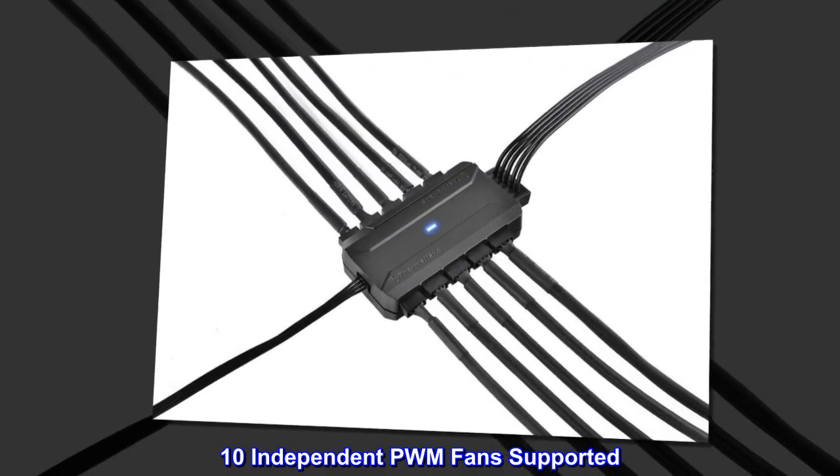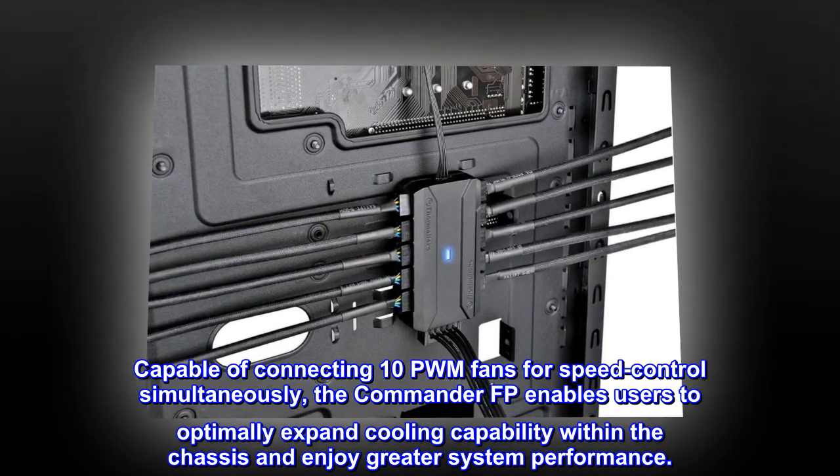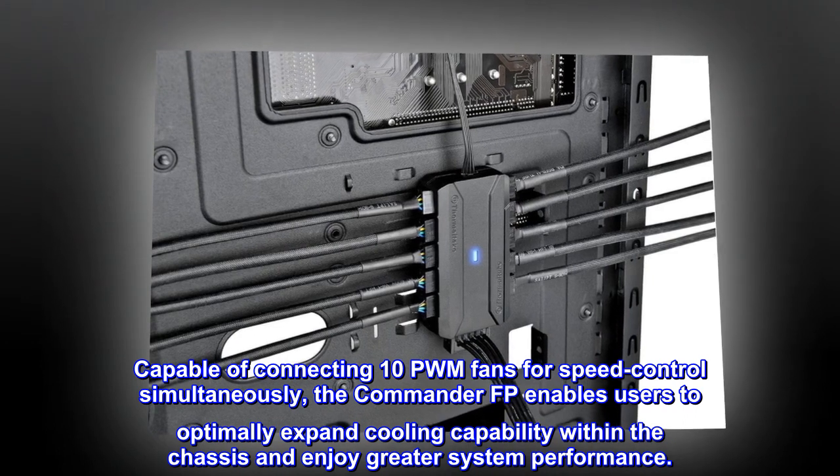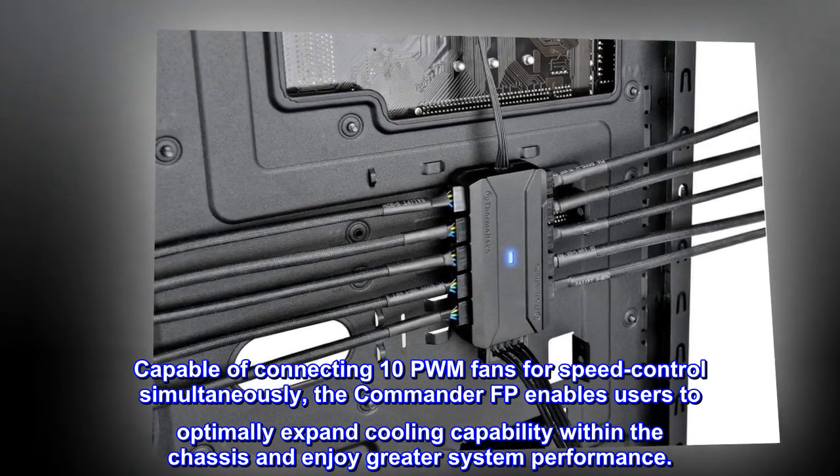10 Independent PWM Fans Supported. Capable of connecting 10 PWM fans for speed control simultaneously, the Commander FP enables users to optimally expand cooling capability within the chassis and enjoy greater system performance.